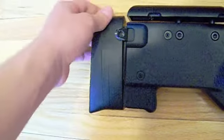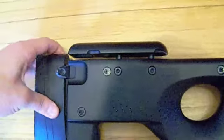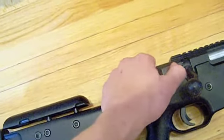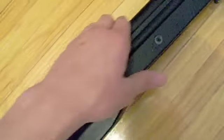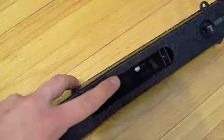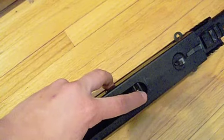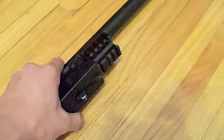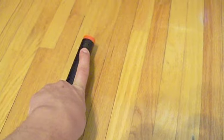On the gun itself, we have a fully adjustable buttstock, sling attachment points on both sides, an adjustable cheek rest, a thumb hole, a safety, a trigger, a bolt, a full metal barrel, a magwell, the magwell release, and hop-up adjustment. We also have front sling attachment points on both sides, a removable rail system for bipods and attachments, and an orange tip which you can unscrew to attach a suppressor.